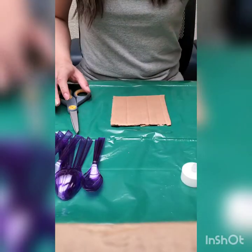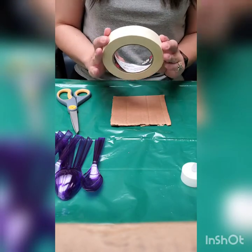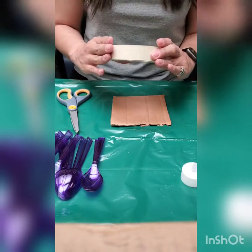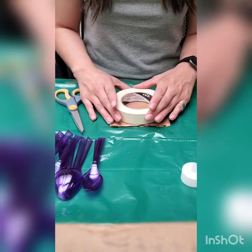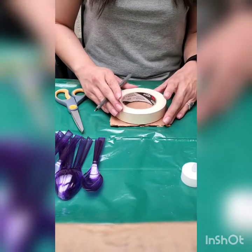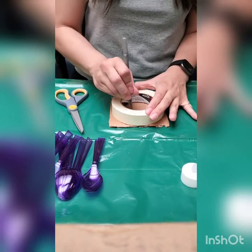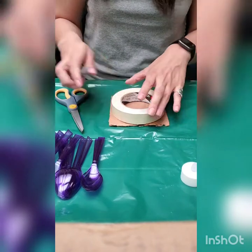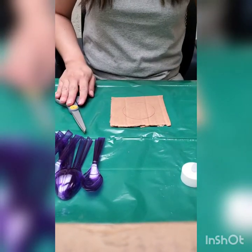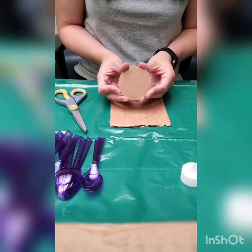To start, we're going to take the roll of tape and use the center of the tape as a template for the base of the candle holder. We're going to place that on top of the cardboard, trace it, and then with your scissors go ahead and cut it out — it's going to look just like this.